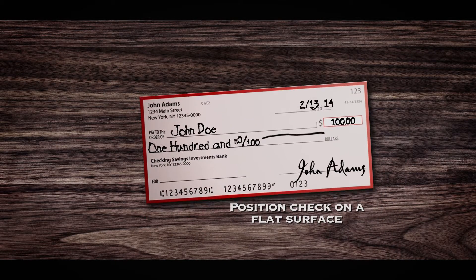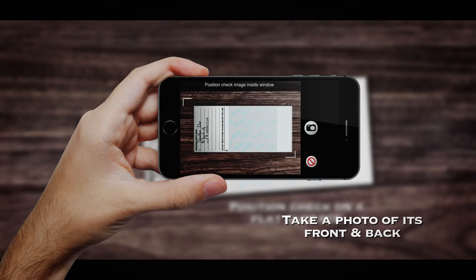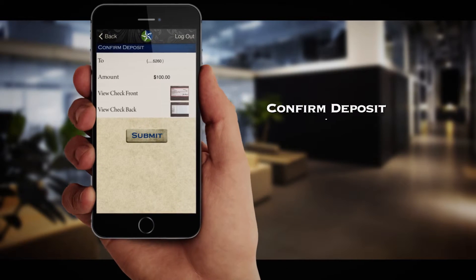Position the check that you wish to deposit on a flat surface and take a photo of its front and back with your phone's camera device. You will then be directed to confirm the deposit.